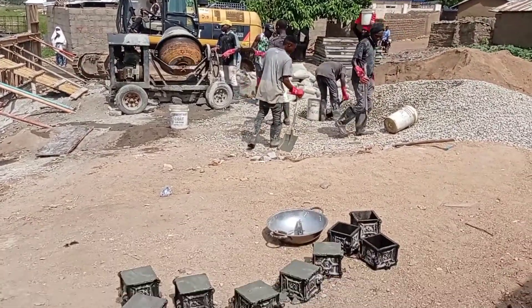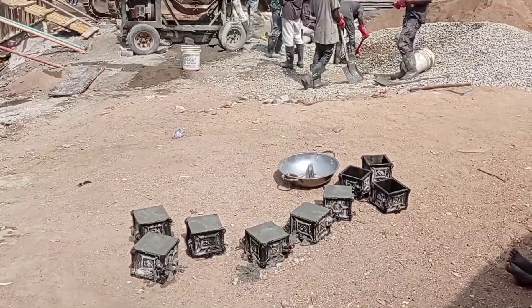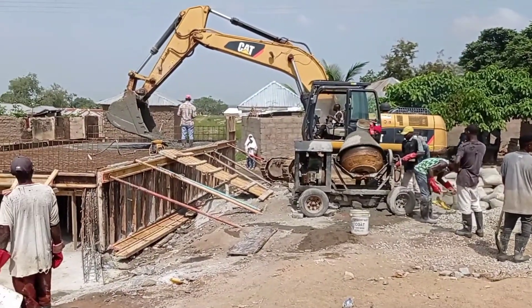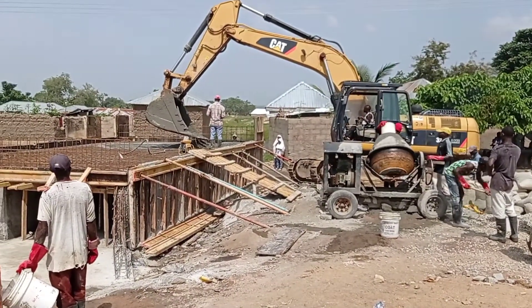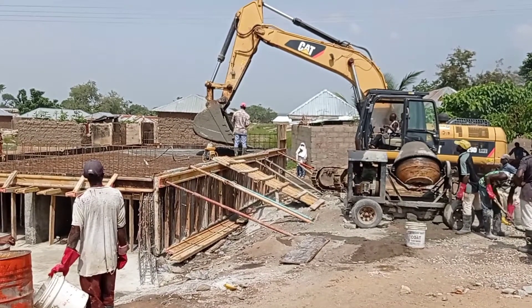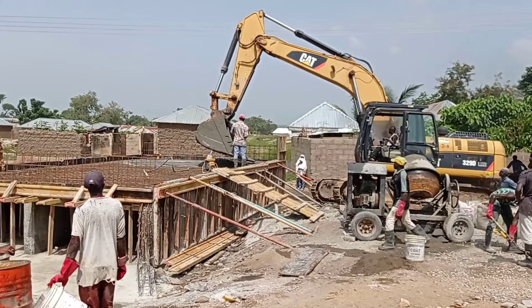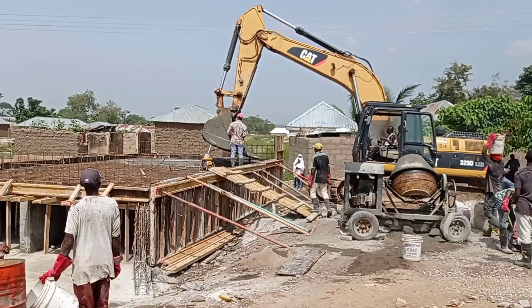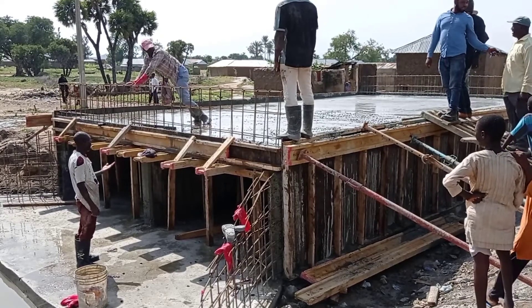For the concrete mixture we use the ratio of 1 to 4. You can also see that the concrete cubes were also being made. For the concrete cubes we made samples for 7 days, 14 days, and 28 days, and for each sample we made 3 cubes.